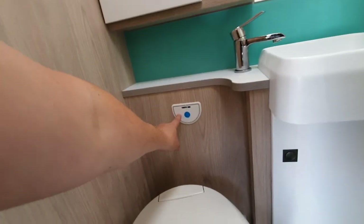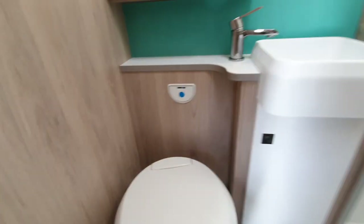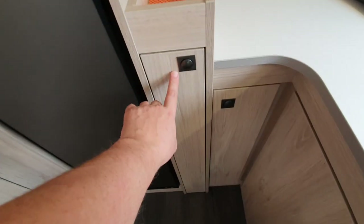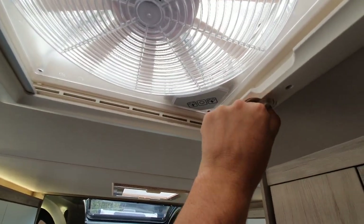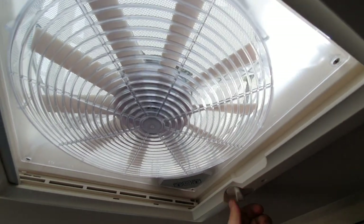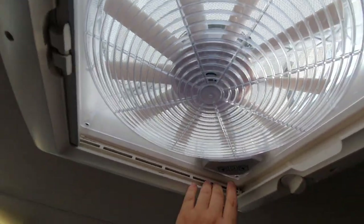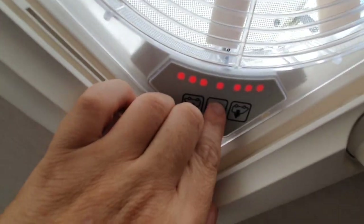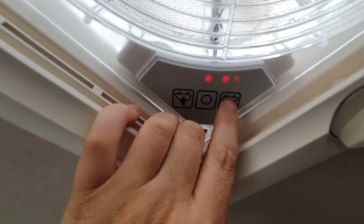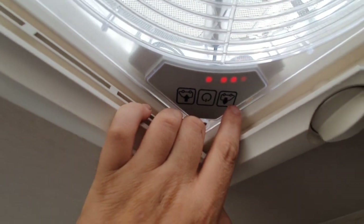There's an illuminated indicator behind this panel that tells you when the cassette needs emptying. Table storage is in here. There's also a sky vent — turn this dial to lift the lid, press the middle button to switch it on, then select which direction you want the air to flow. Pressing the button repeatedly increases the fan speed.